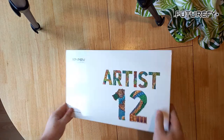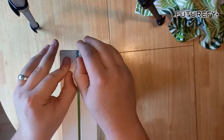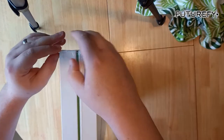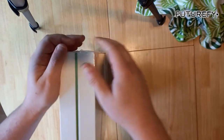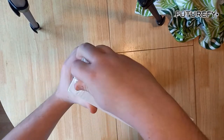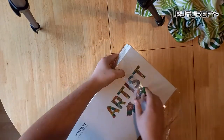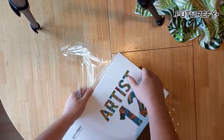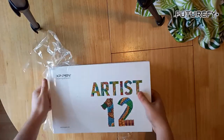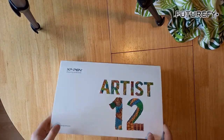This is the X-Pen 11.6 inch screen. It's a drawing pad, so it's not as usual — the preview is more of a tech review. I have just literally this second received this. It's from Amazon, it costs about £200. It's the X-Pen 12, 11.6 inch screen. Let's have a look what's inside.